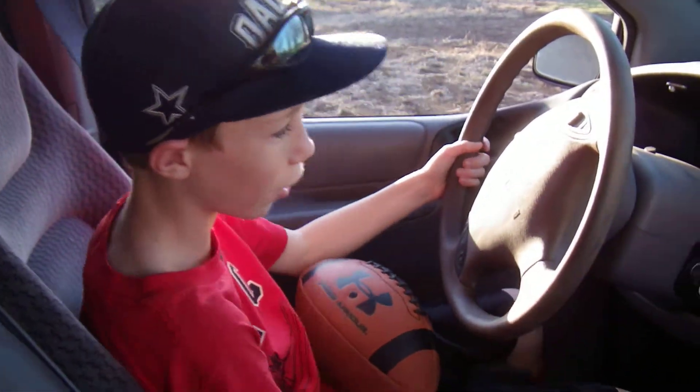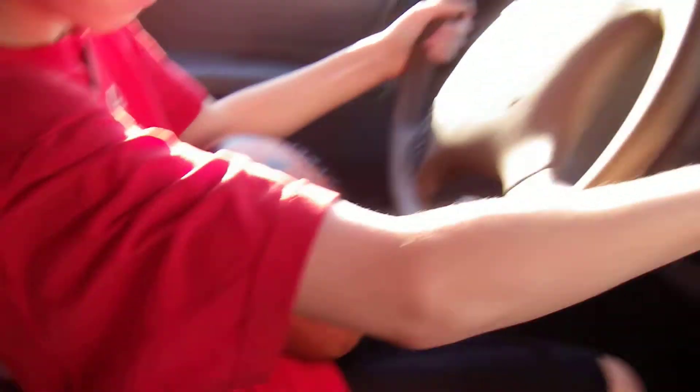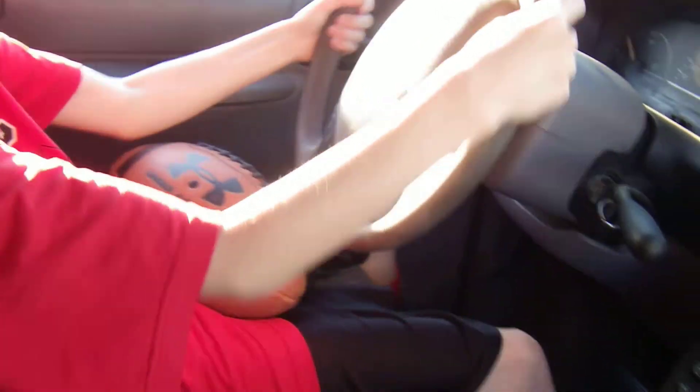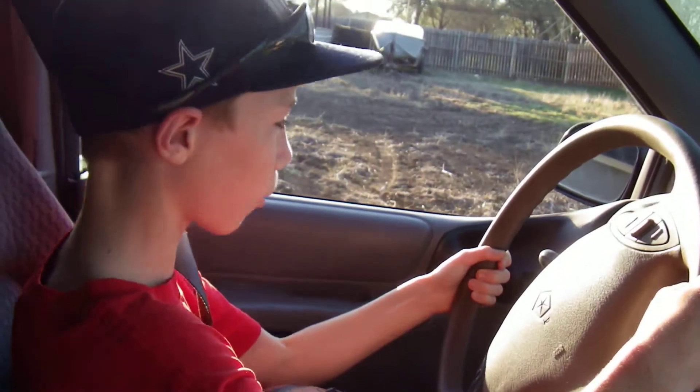Okay, put it in drive. How do you do that? Pull that towards you and then down until the red. See, the slash is on the D. Wait, you got to go that way. How do I go in reverse?